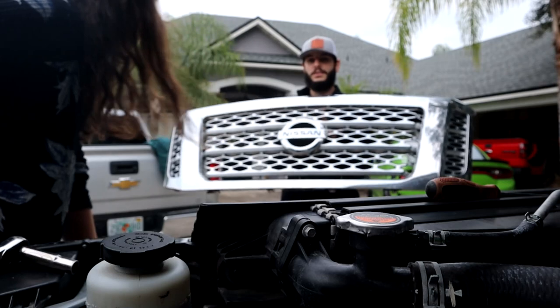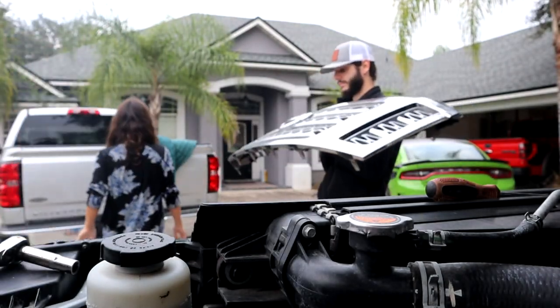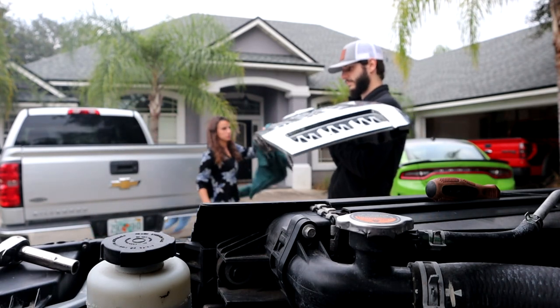We got a Nissan Titan grill off! Yay. Thank you. My hands are dirty. I need to clean this thing before it goes off the paint. I'm gonna go back to making mashed potatoes. Have fun.